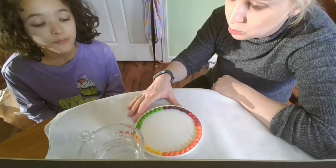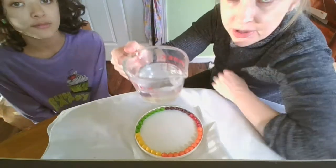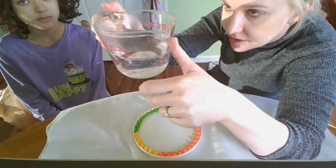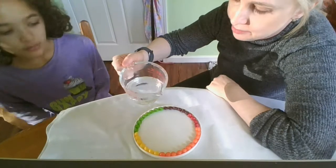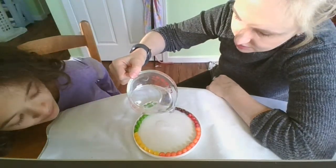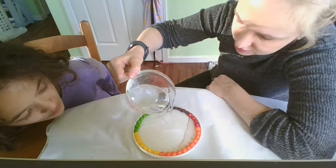So now what we have here is some hot water. You may be able to see the steam coming off of it, and you can see the condensation here. There's the steam. Okay, so we're going to pour this very slowly. Hopefully we don't want to disrupt the Skittles too much.